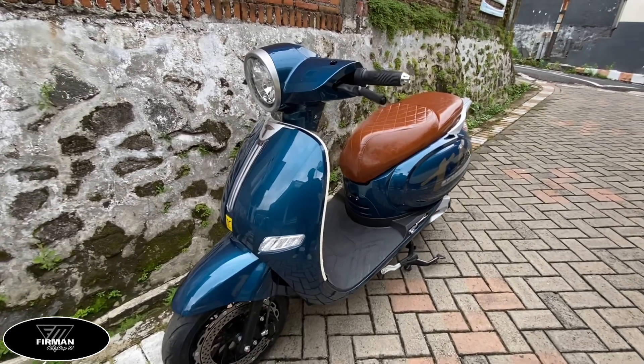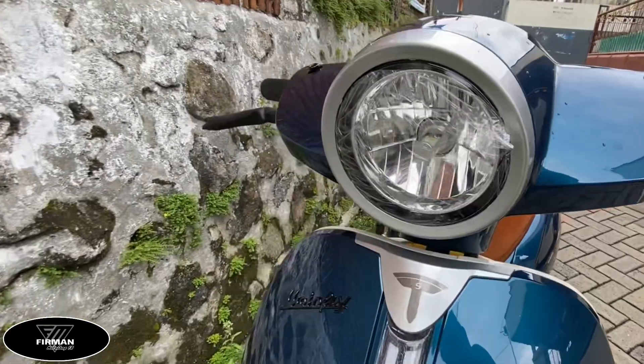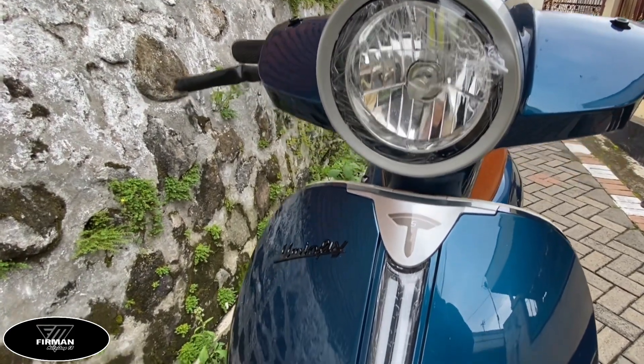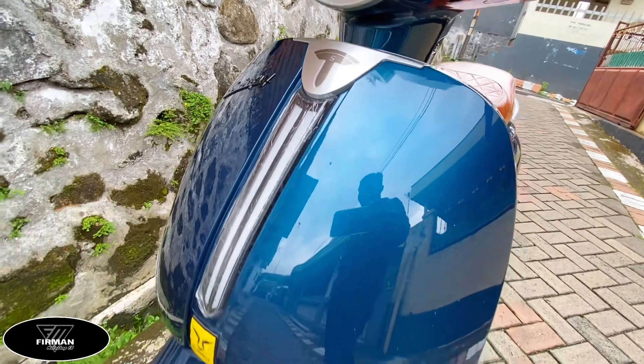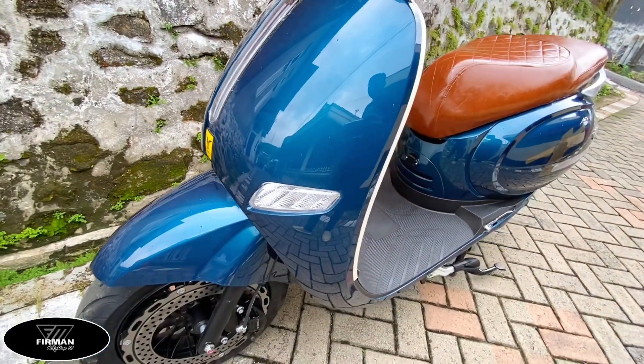Assalamualaikum warahmatullahi wabarakatuh, apa kabar semua sobat otomotif yang ada di sebuah penjuru tanah air. Kali ini kita kedatangan motor listrik Uwinfly T5 VSPA dengan desain yang sangat keren yaitu klasik dan retro, mirip Vespa.